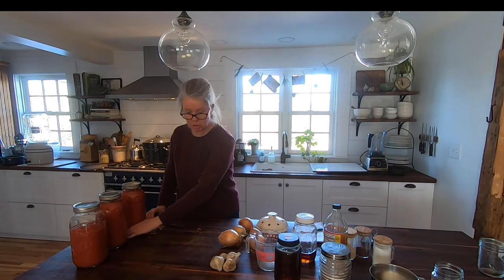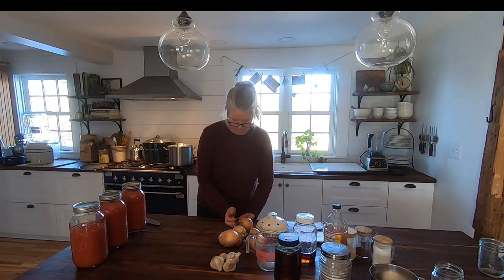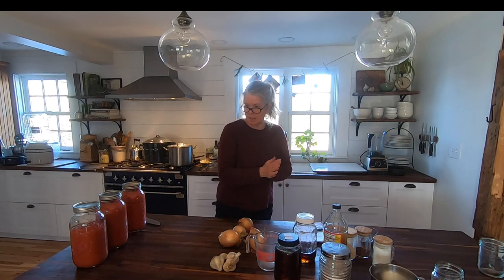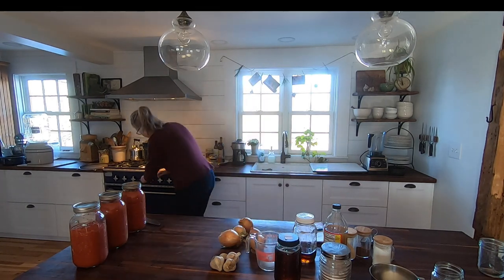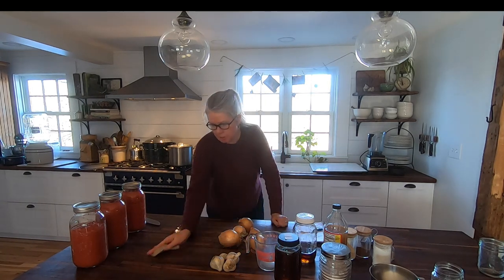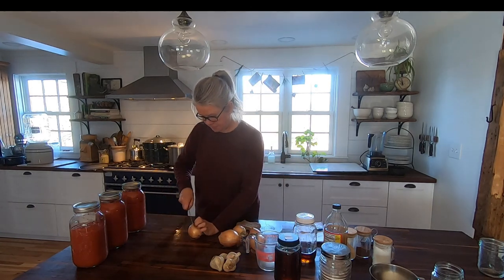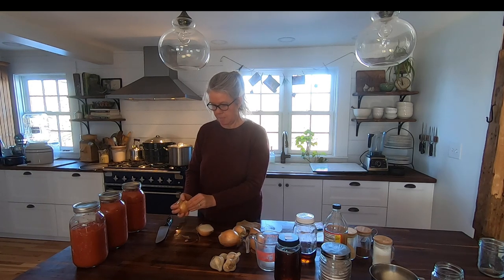I have an estimate that I should get around eight pints of the ketchup. I'm going to restart the water just to sterilize my jars.